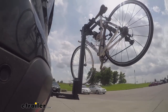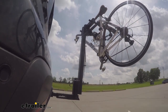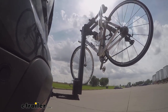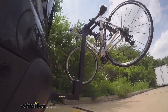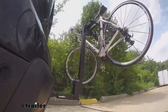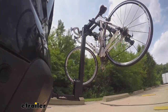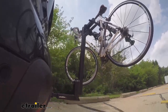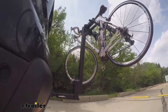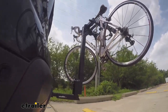This is our test course. First the slalom, which shows side-to-side action such as turning corners or evasive maneuvering. Then on to our alternating speed bumps, which shows twisting action such as hitting curbs, potholes, road debris, or uneven pavement. Last of all, the solid speed bumps, which shows up-and-down action such as driving through a parking lot or parking garage, or driving in and out of a driveway.